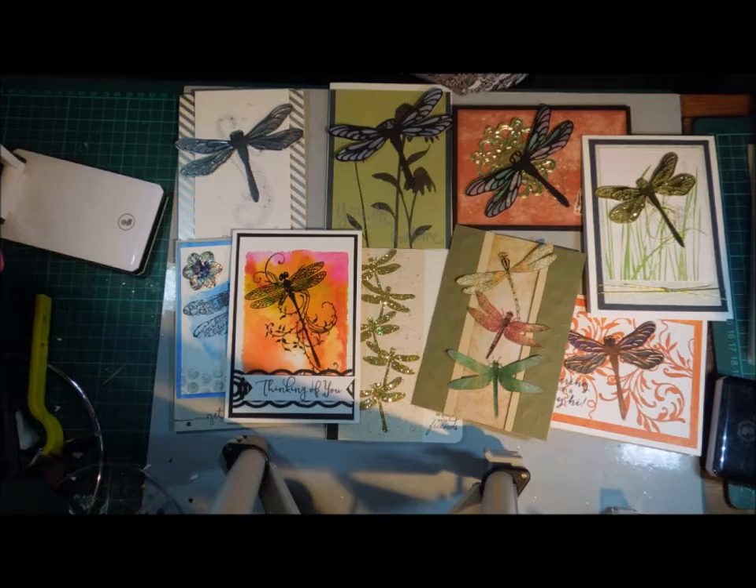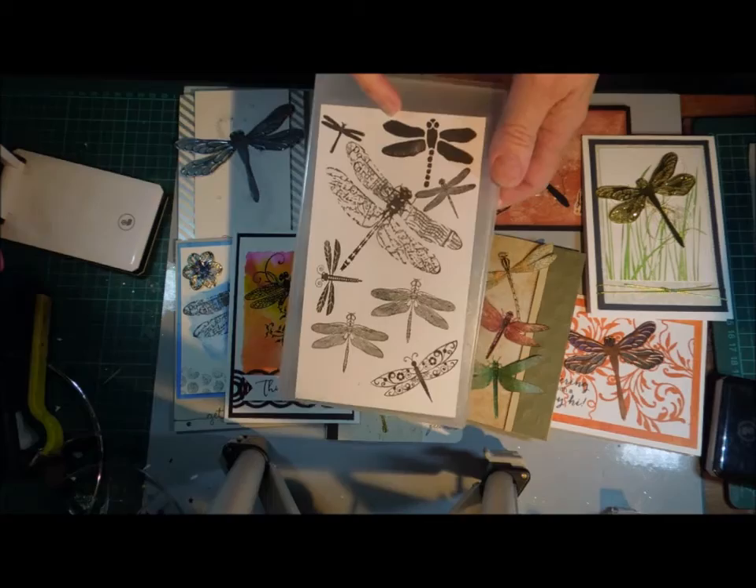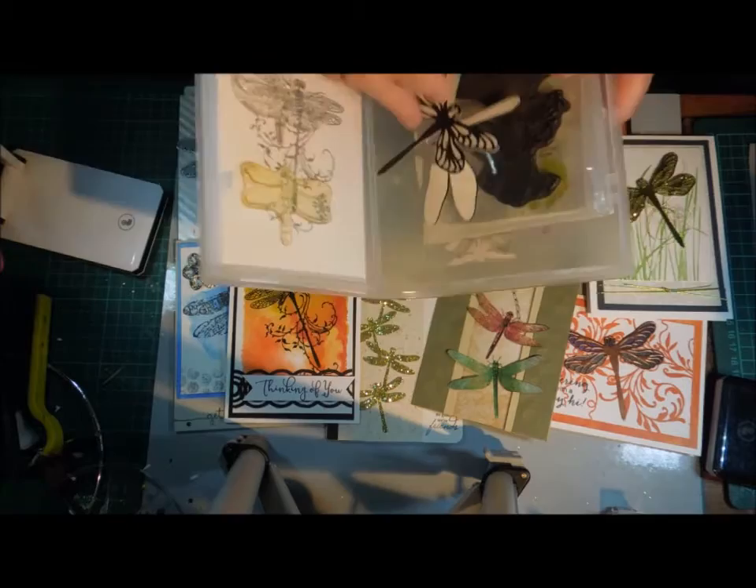I could always put them back together because they all have imaging sheets that go with them. But one thing I've done is pull out the dragonflies, so that was the first step for me — and I had all these dragonfly stamps already, plus a bigger one that you can kind of see under here.